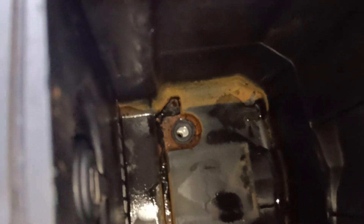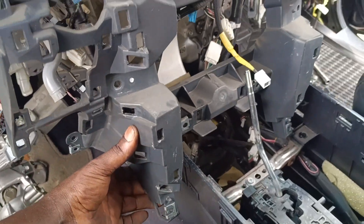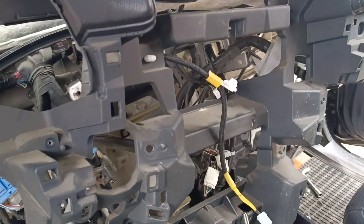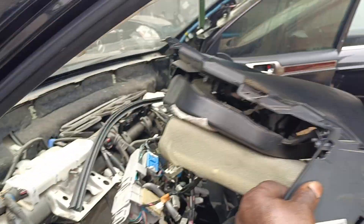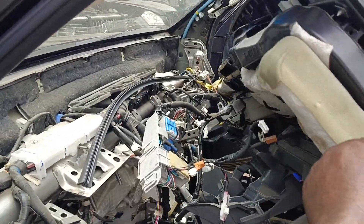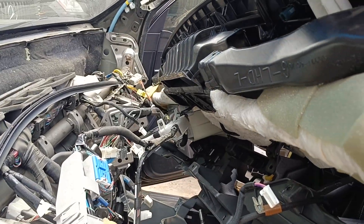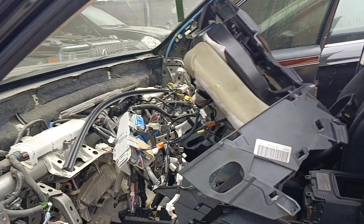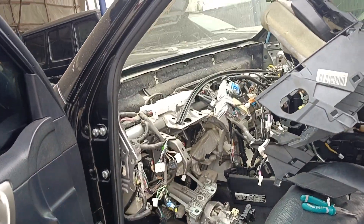Then I undo and loosen two bolts inside here just to shift the fastener back a little so I'll be able to take this up and out. The dashboard is out totally — just need to disengage the socket and the wire.